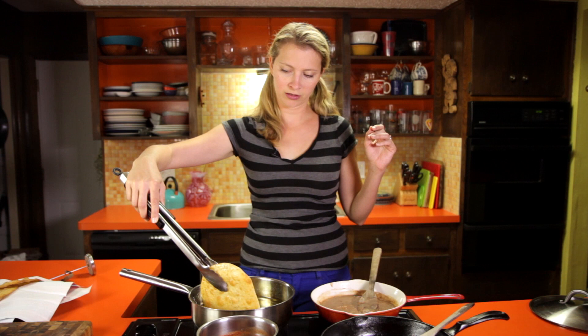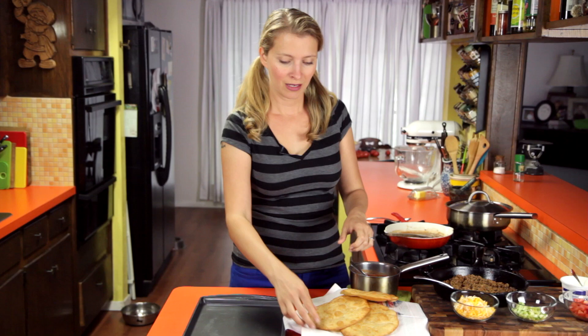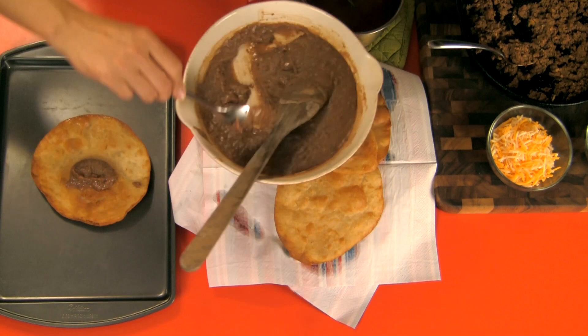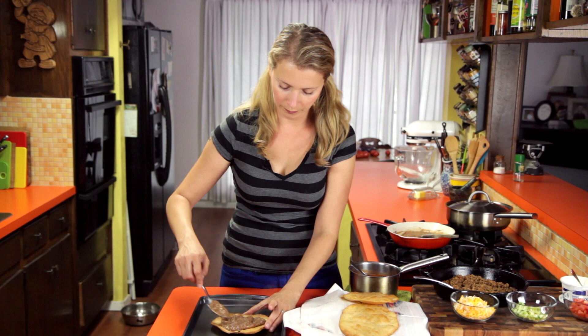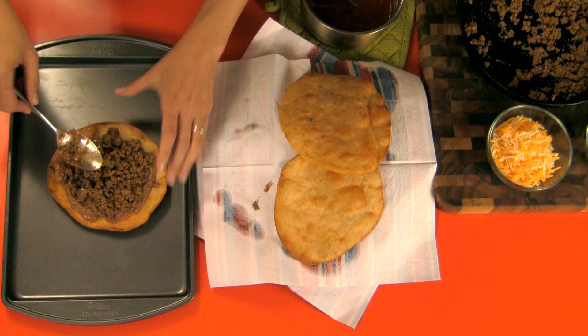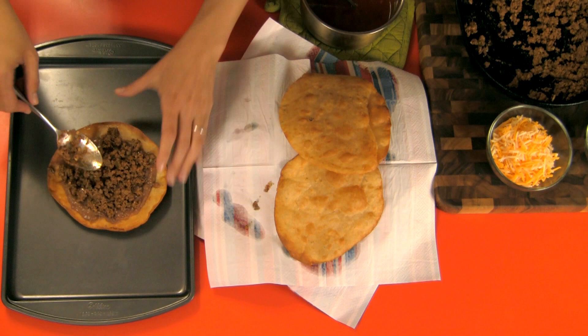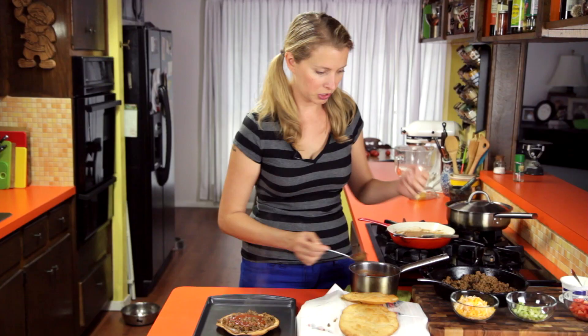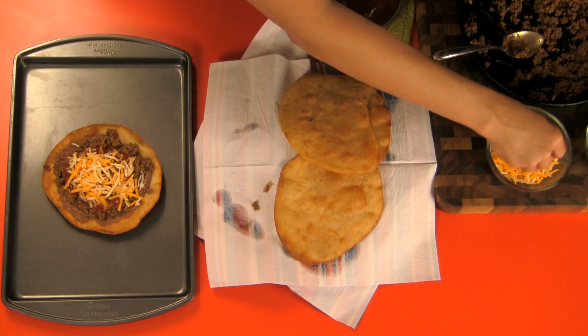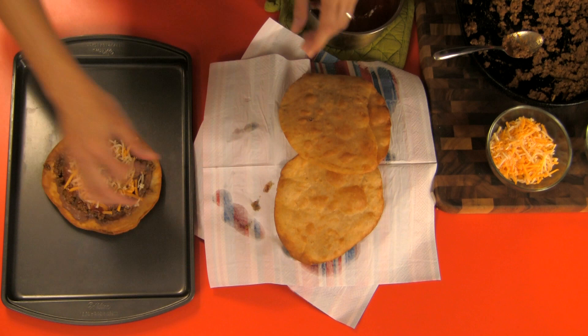Once all your tortillas are fried, your sauce by this time has been simmering 10 to 15 minutes, so it should be good. Assembly time! I'm going to broil these, so put them on a little baking sheet. Throw a little beans on there — beans kind of hold the whole thing together. Some of our meat filling. And then I'm going to put a little bit of sauce; I don't want to douse it because I don't want to sog this thing out — I want it to stay pretty crunchy. A little queso — that's Spanish for cheese.